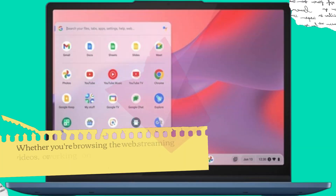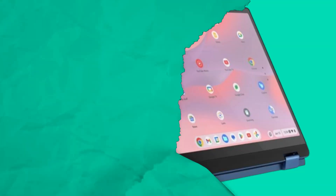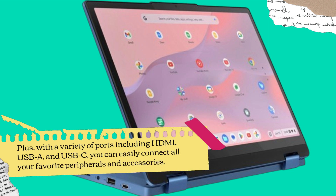Whether you're browsing the web, streaming videos, or working on documents, the Flex 3i can handle it all with ease. Plus, with a variety of ports including HDMI, USB-A, and USB-C, you can easily connect all your favorite peripherals and accessories.